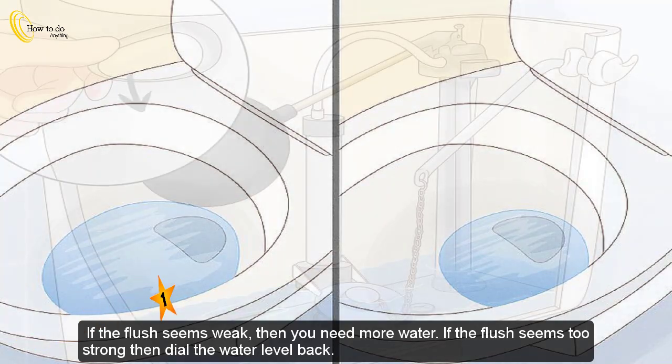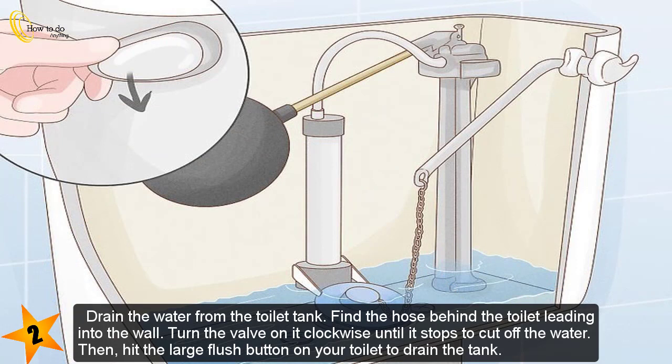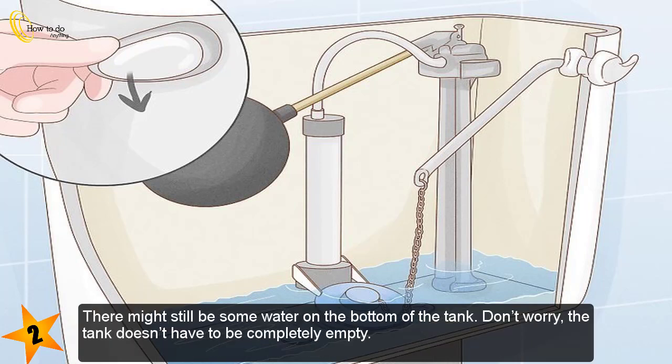If the flush seems too strong, then dial the water level back. Step 2 — drain the water from the toilet tank. Find the hose behind the toilet leading into the wall. Turn the valve on it clockwise until it stops to cut off the water, then hit the large flush button on your toilet to drain the tank.